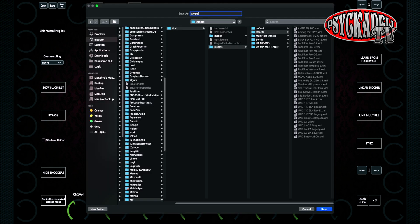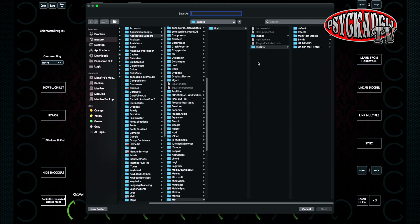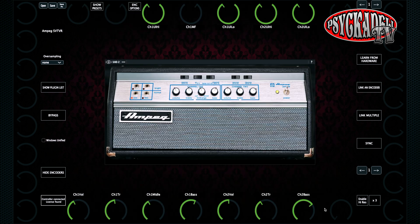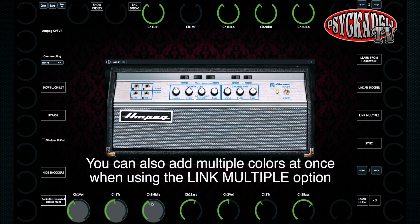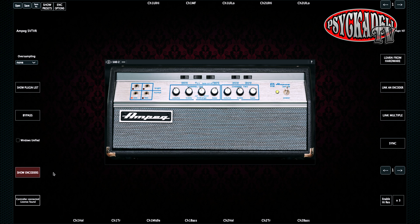Now we want to save this. I will go up to 'Save As' and use the effects folder to save this plugin — just give it a name and save it. The linking of the parameters only needs to be done once for each plugin. We can also give the plugin its own background: just drag a picture from another folder and drop it onto the screen, then save the plugin again. A great feature is that you can add a color to each encoder by clicking over the encoder and selecting a color. You can also hide all the encoders by pressing the 'Hide Encoder' button, and then you will only see the names of the encoders on the screen.